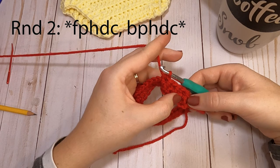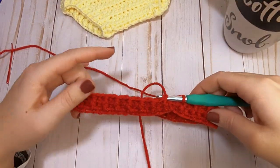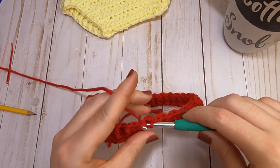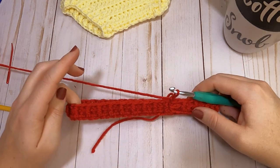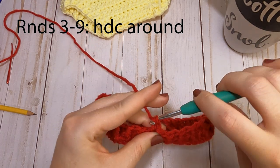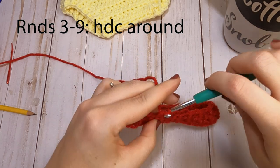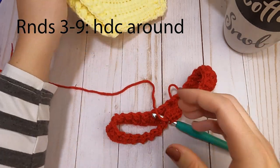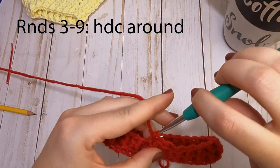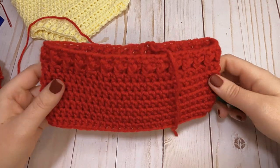Repeat the front post and back post half double crochets all the way around until the end of round two. This is what your band should look like so far. Slip stitch to the first half double crochet you made and chain one. Rounds three through nine will all be the same — just one half double crochet in each stitch around, for a total of 58 half double crochets each round. Go ahead and make those rounds and I will meet you back after they're complete.